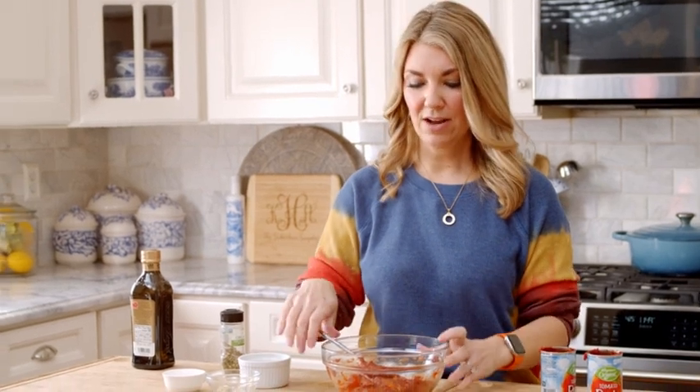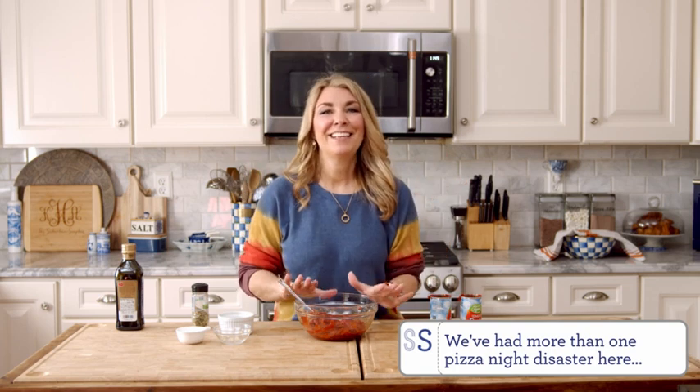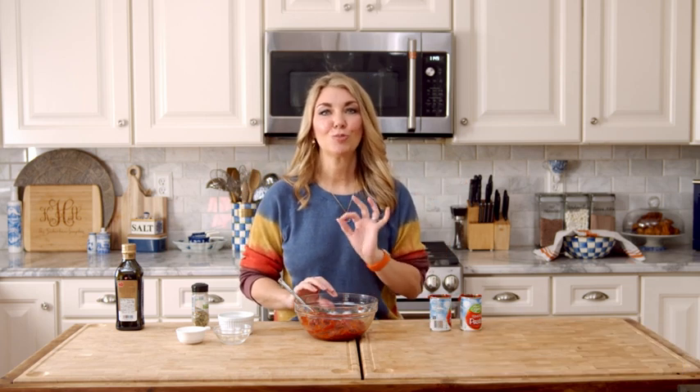If you want it to be a little more saucy, you can add some fresh tomato sauce, a little more olive oil, or a little bit of water to thin it out. But I really like that it's thick because I can control it more on the pizza crust. It's also great for kids because it's thicker — they're not going to overdo it with the pizza sauce, which means your cheese won't slide off after baking. Definitely make this pizza sauce because it's super simple.